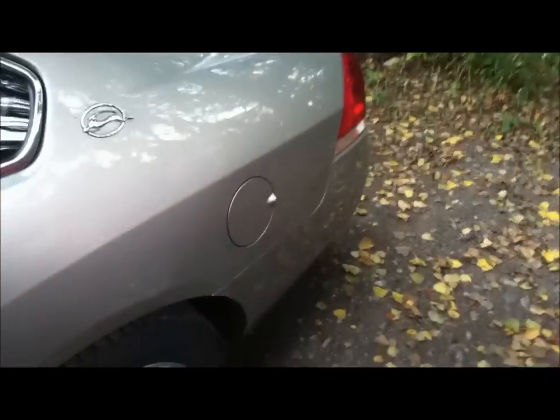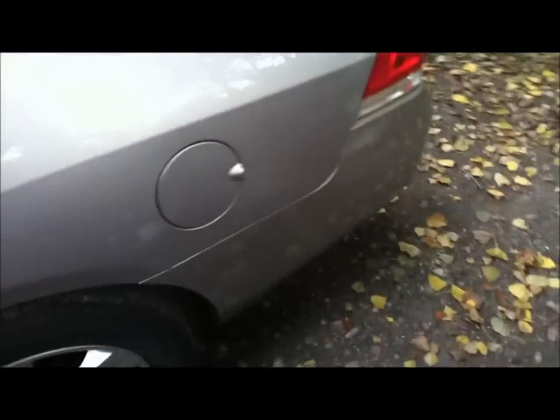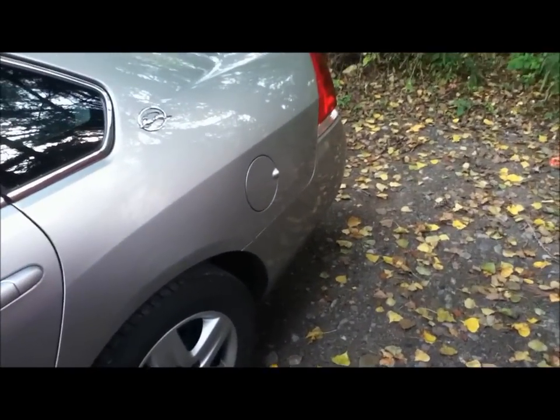We are going to change the EVAP purge solenoid on a 2008 Impala, which is right here. This part releases gases from the EVAP system. You can find it underneath the car — it is actually in the back, underneath that fender. I am going to grab a flashlight and show you.